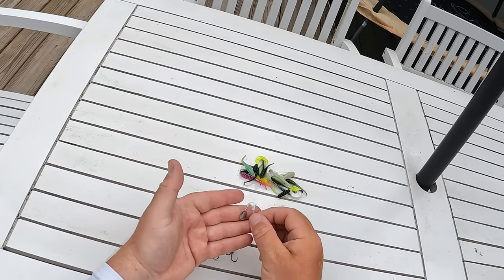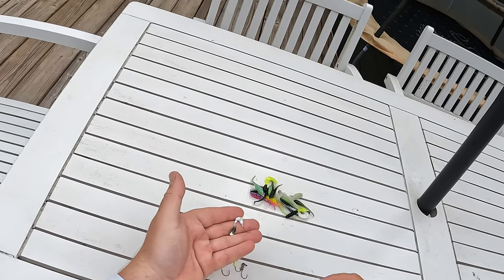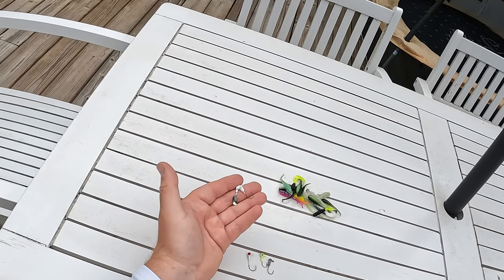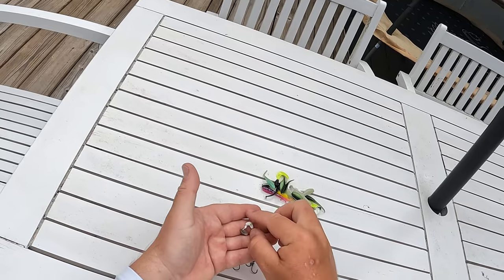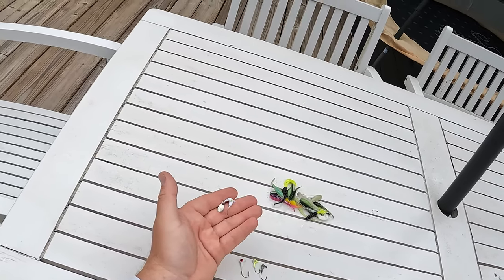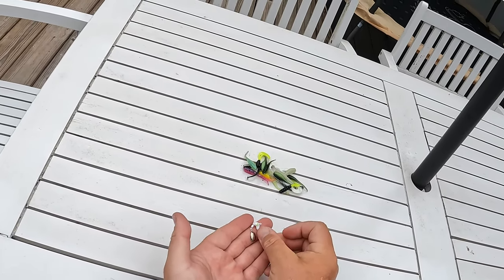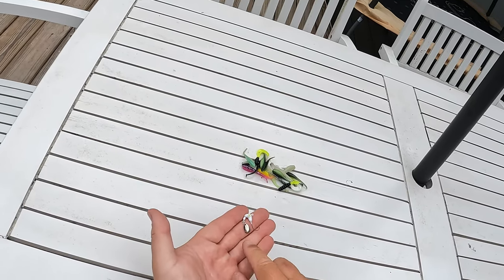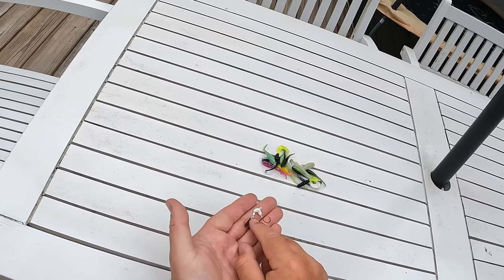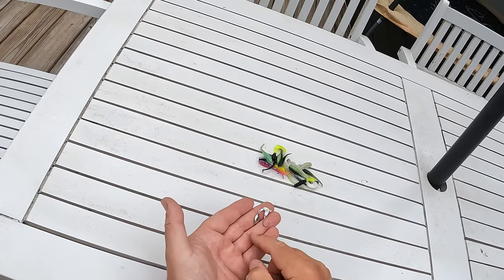But in the middle of the summer, I can really cover a ton of water, bomb cast it out deep, fish it off of some deep ledges and deep brush piles out on the lakes. If I'm confused about where the fish are, I can tie on one of these and really cover a ton of water. I also like to use this anytime I have a lot of muddy water. That blade is going to help me displace the water and help the fish key in on that crappie jig.